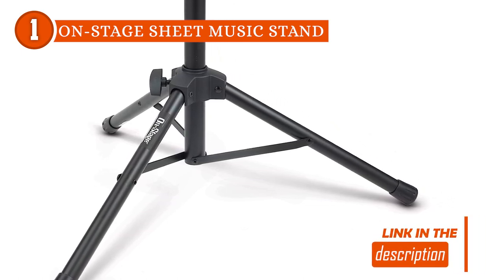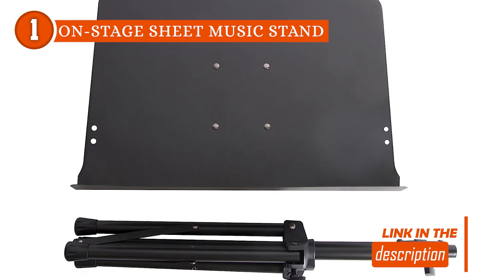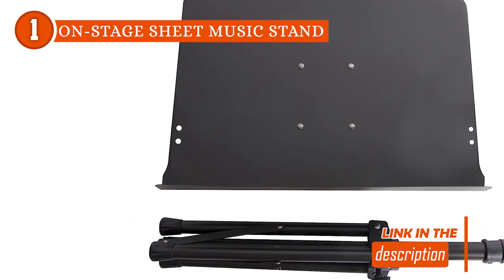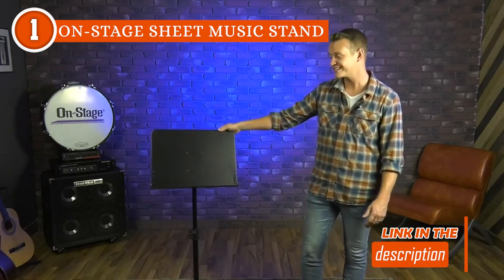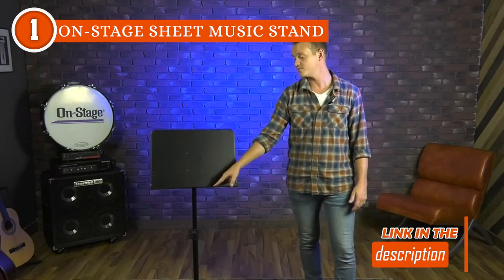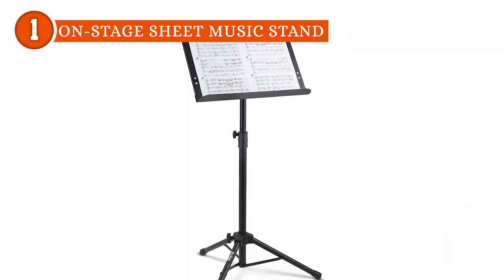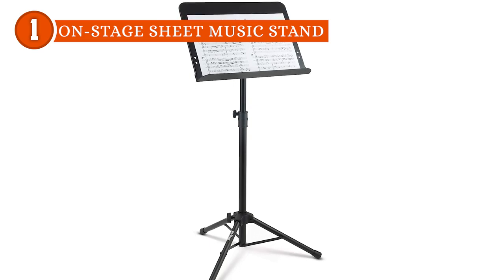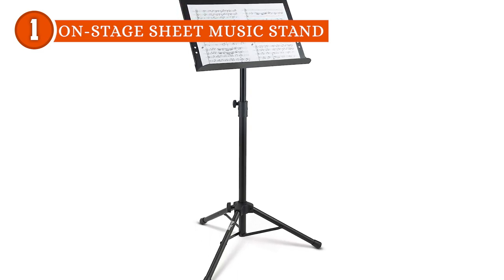Strength is a defining characteristic of this music stand, evident in its impressive 19-inch wide steel book plate with a 2-inch lip. This robust book plate not only holds music sheets flat but also offers ample space to display multiple sheets side-by-side. Additionally, it readily supports the weight of books, clamp-on lights, and various accessories, making it a reliable companion for musicians with diverse needs.